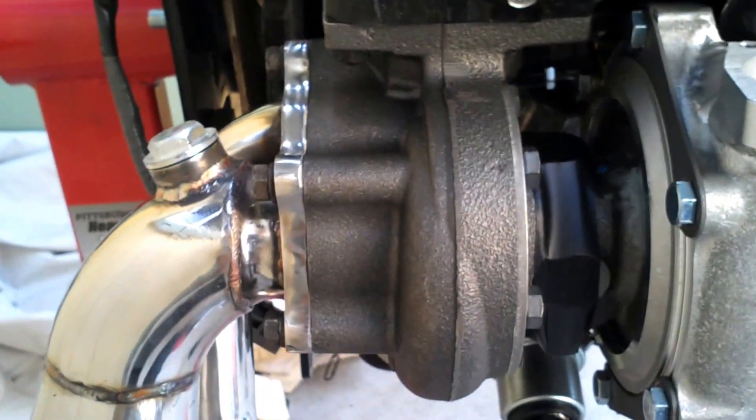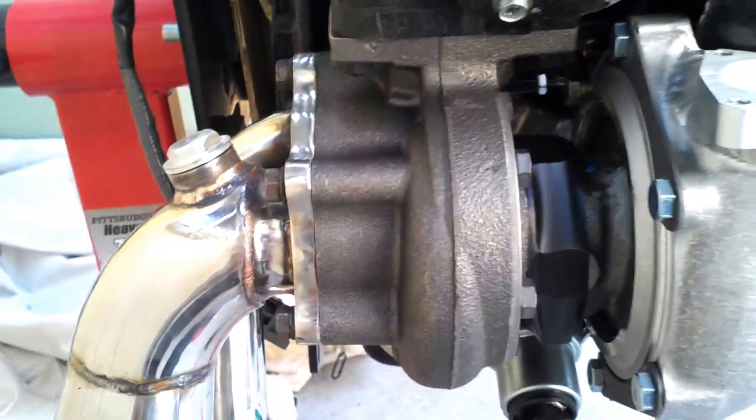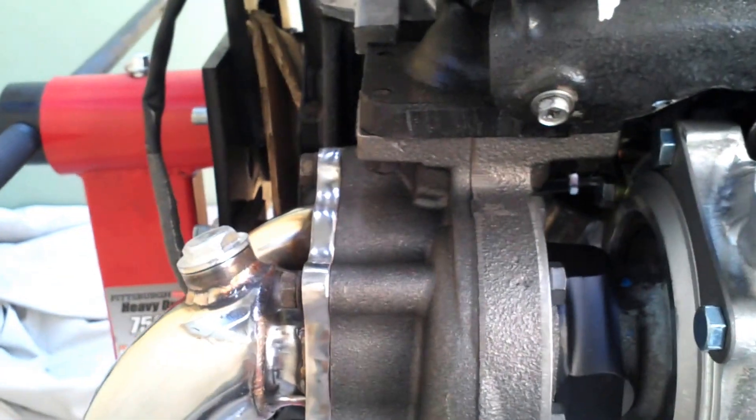This is rated up to 800 horsepower. I'm going to try and run 650 on Q16 race fuel, and hopefully maybe close to 500 on normal gas — 91 California.